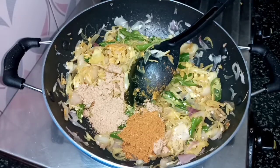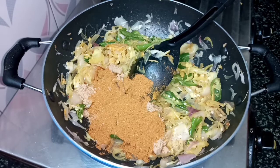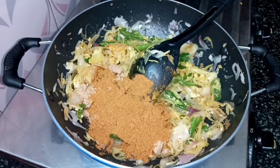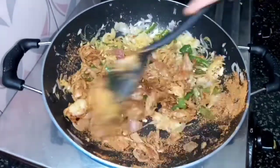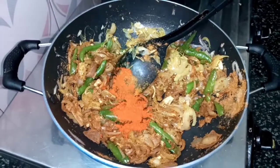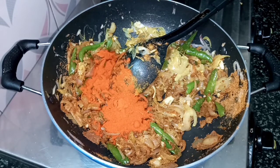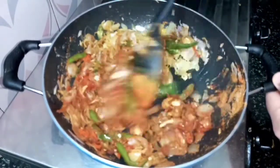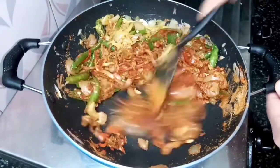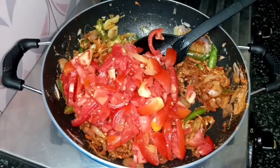I will cut it. Let's cook it for 3 minutes. Cut the oil into the pan.